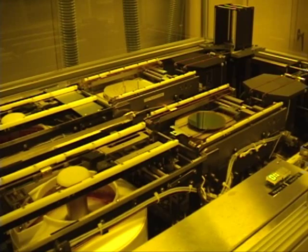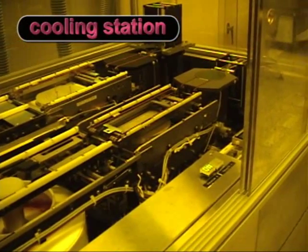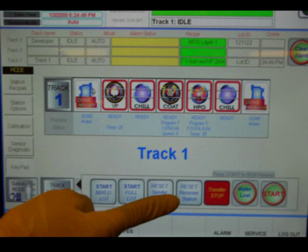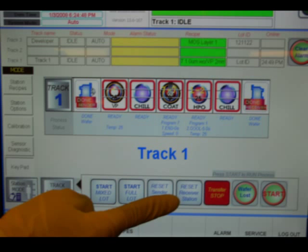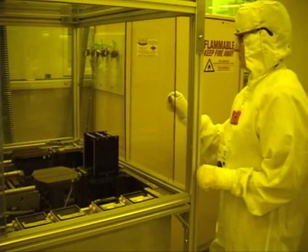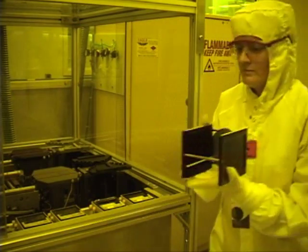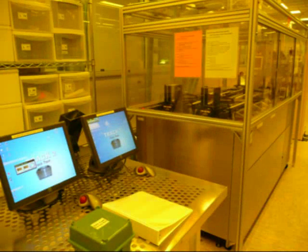The wafer is then transported to the cooling station, and then onto the receiving cassette. Once all wafers have been processed and loaded into the receiving cassette, press — the cassette will move up. You can then remove the cassette from the receiving station. Place your wafers in your transport box, and the dummy wafers in the dummy wafer box. Clean up the area and disable SVG COAT or SVG COAT 2 on CORAL.